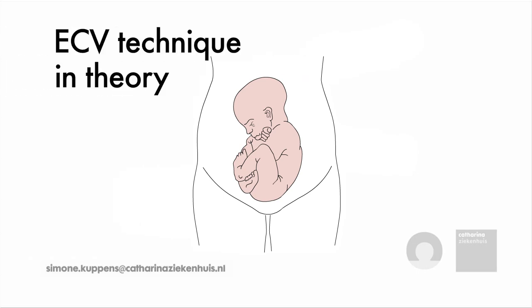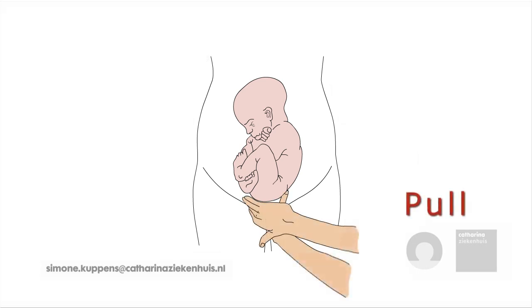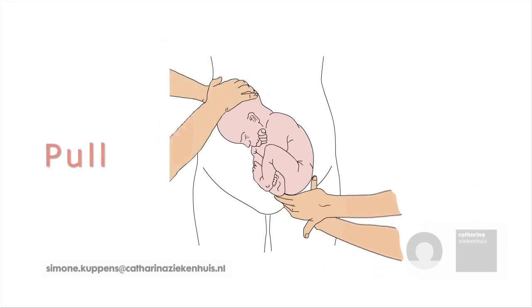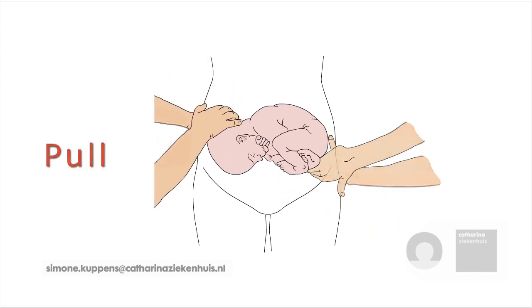ECV technique in theory. During ECV, the hands of one obstetrician concentrate on the foetal breech while the other's concentrate on the foetal head, with manipulation changing from a pull movement into a push movement.